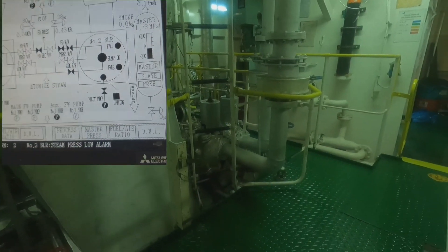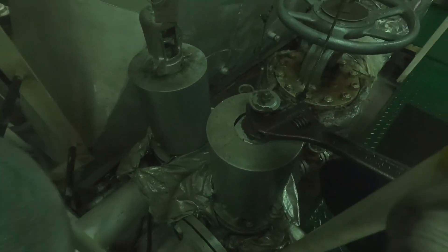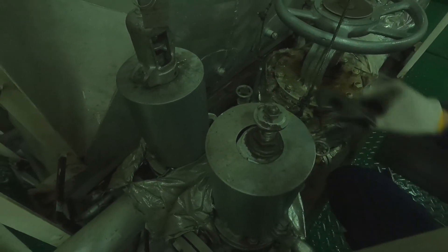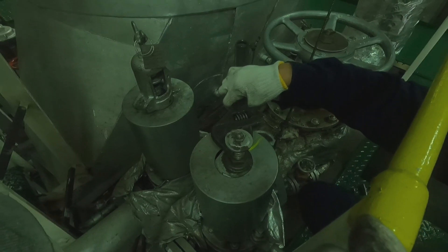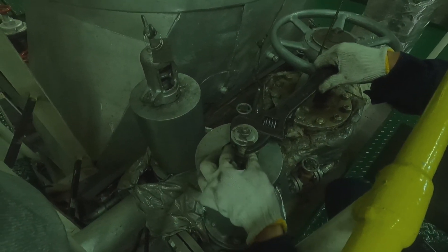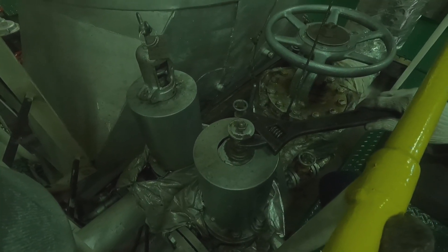The safety valve opens at exactly 1.77 megapascal. Now we will transfer the test gag device to the resting safety valve and proceed to adjust this safety valve to be tested.